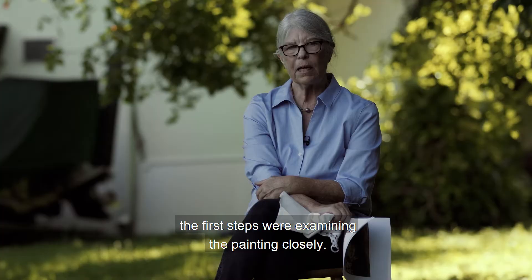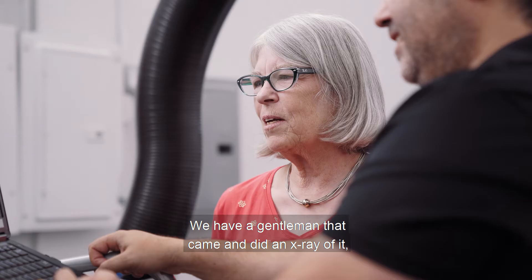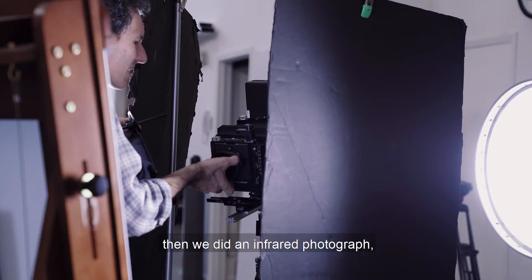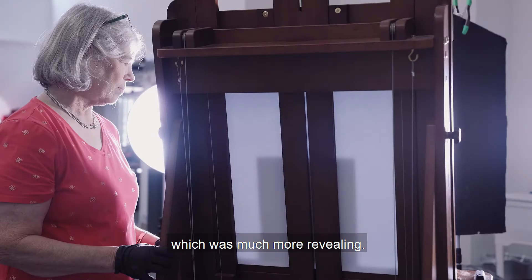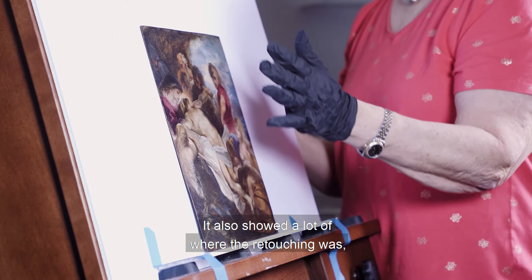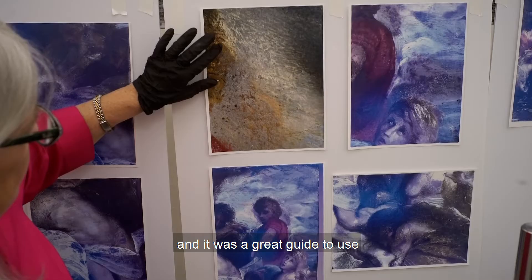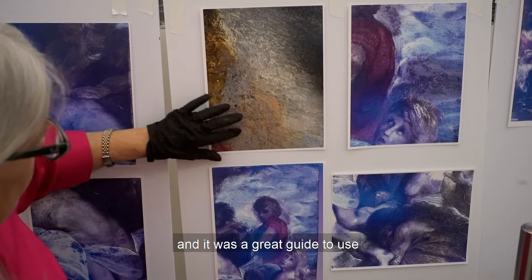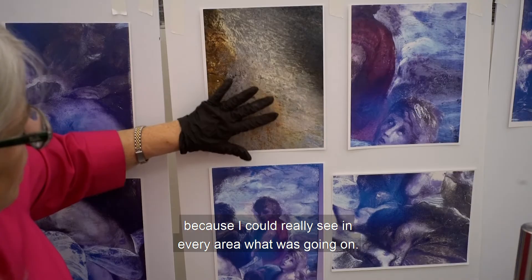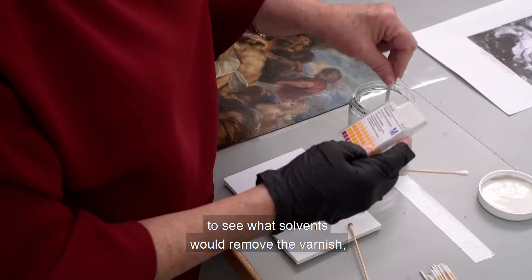When the painting came to the studio, the first steps were examining it closely. We did radiography — we had a gentleman come and do an x-ray. Then we did an infrared photograph, which was much more revealing. We could see that one of the saints had her face redrawn a little bit. It also showed a lot of where the retouching and old damage were, and it was a great guide as I was working on the painting.